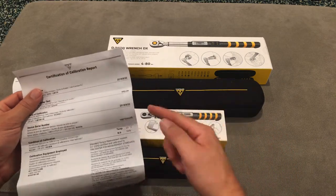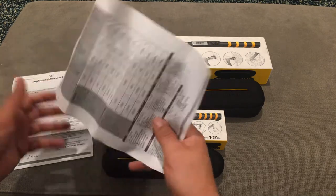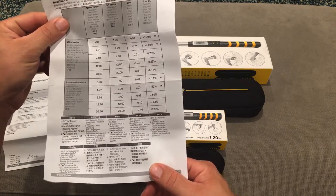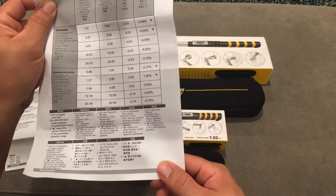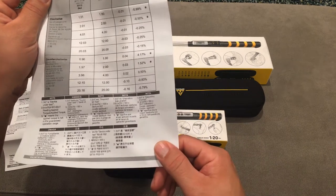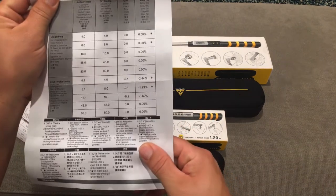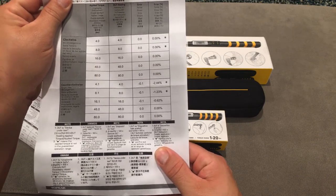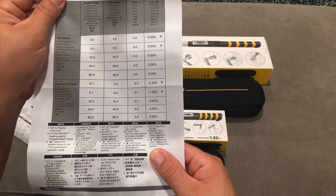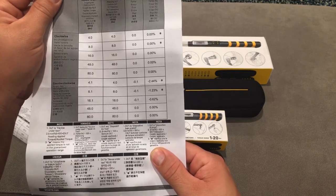I want to show you why you need both to cover the full range. This is the 2 to 20 Newton meter wrench's calibration certificate, which means it's a fancy wrench and they actually tested it. You can see on the counterclockwise range it's about 4% off down at 1 Newton meter — less accurate at the very edge of the scale. The same thing happens on the larger wrench: at 4 Newton meters it's 2.4% off, but up at 48 or 80 Newton meters there's zero error. They even include an asterisk noting that at the extreme torque settings, accuracy isn't guaranteed.